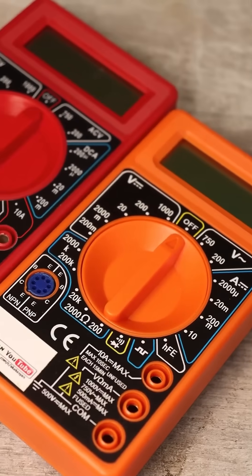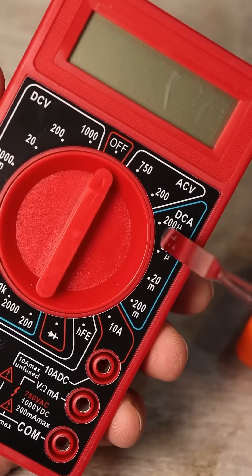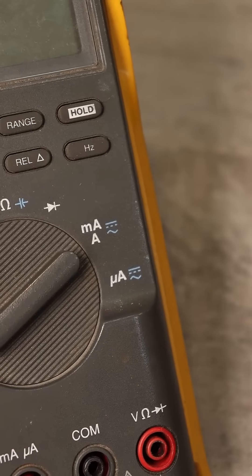It should be noted that such simple multimeters can only measure direct current. More expensive ones can measure both direct and alternating current.